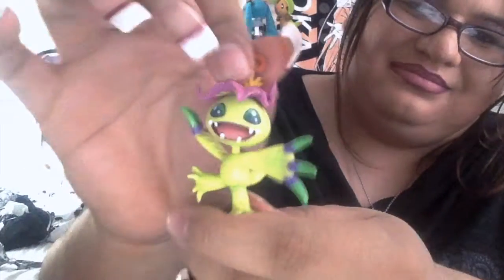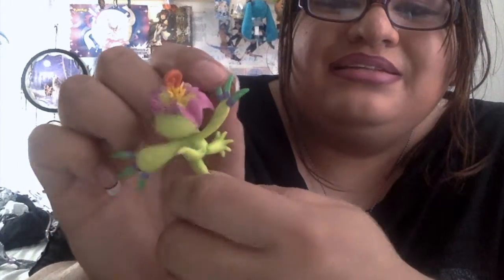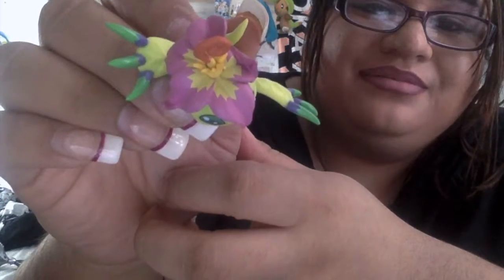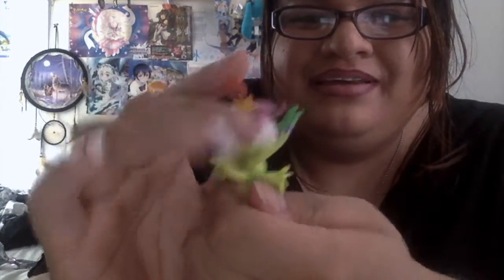So let's check out Palmon. I wonder if her head comes off — it looks like it does. This is Palmon. She comes with kind of a long neck. She is very, very detailed — it looks exactly like Palmon from the show. It has her little curly thing, and it is detailed and colored exactly like her from the show. And she has a tail — I know Palmon has a tail, where have I been?